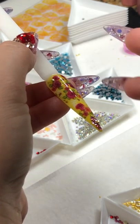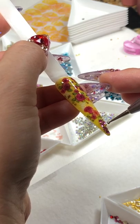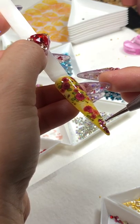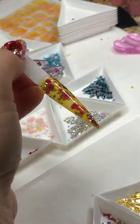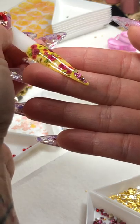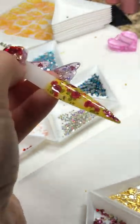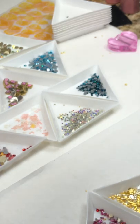I think I'm good. Right here it's close to the edges and I don't want to go too far. I'm going to pop this in the lamp for about 60 seconds. So excited!